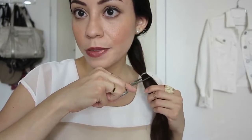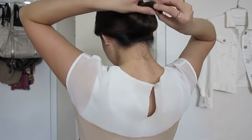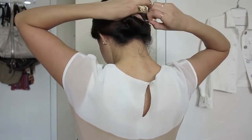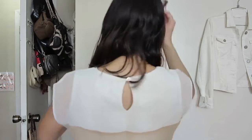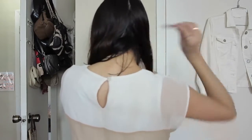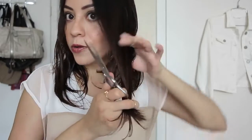Now it's time to cut your hair — just do it little by little. Don't worry if it's not straight because later on we're going to do the touch-up. Now we're going to remove the elastics. Put your hair to the front and make a line in the center. Then comb your hair and even it out, repeating the same steps until it's all even.